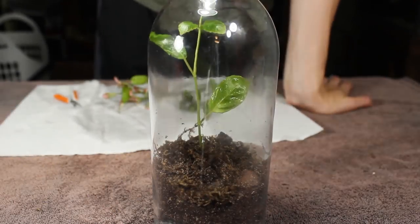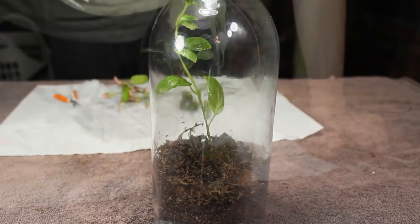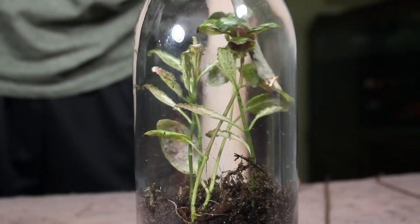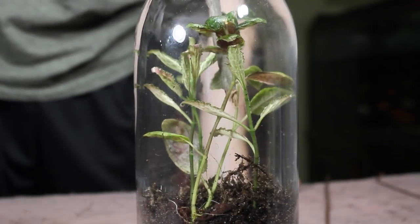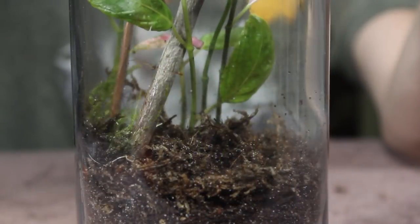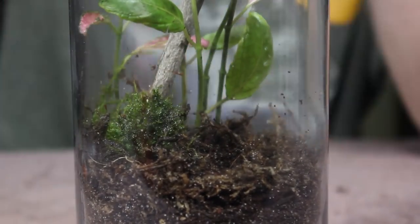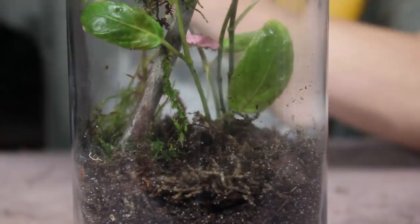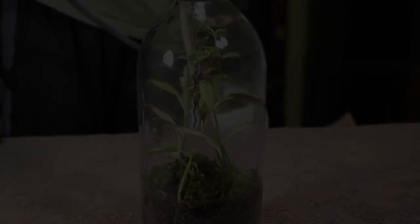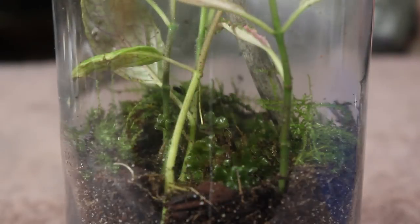Now let's move on to the other terrarium. I kept it simple and planted it with a few cuttings of purple waffle plant and pink fittonia. Then I placed a twig to create a little bit of an accent. I kept it simple because the plants will fill in the space over time. From there I added various patches of moss and some liverwort, then watered it with some dechlorinated water and added springtails.